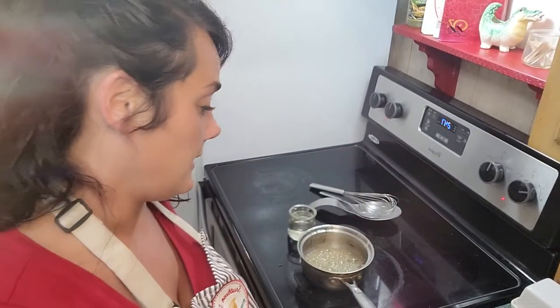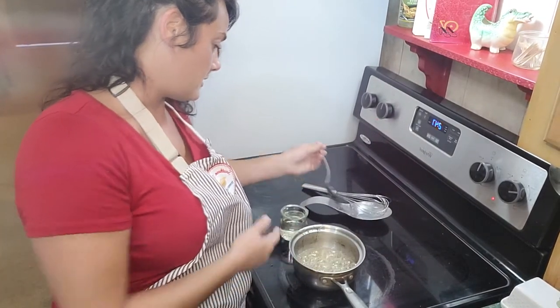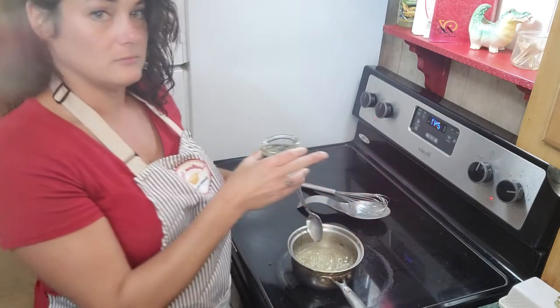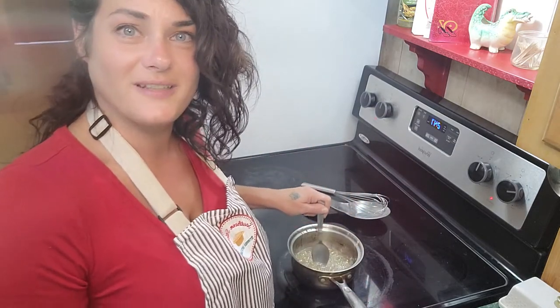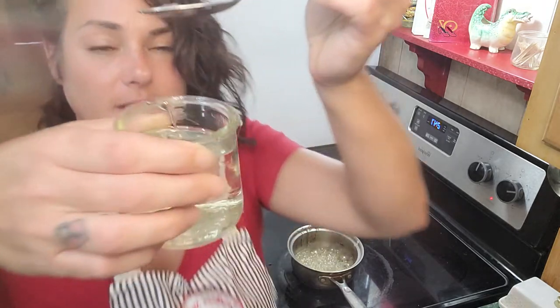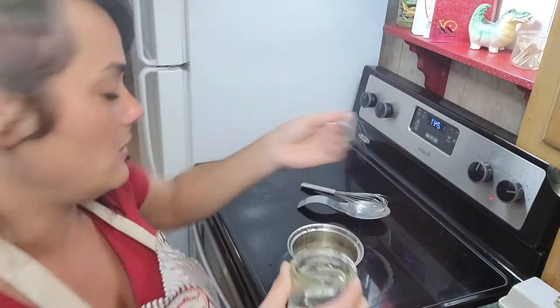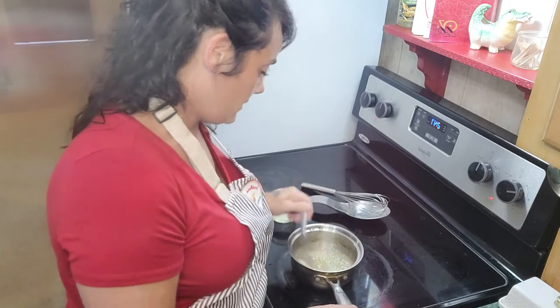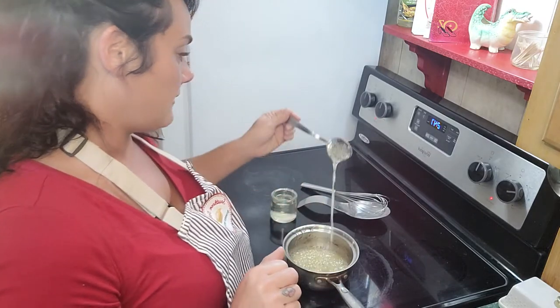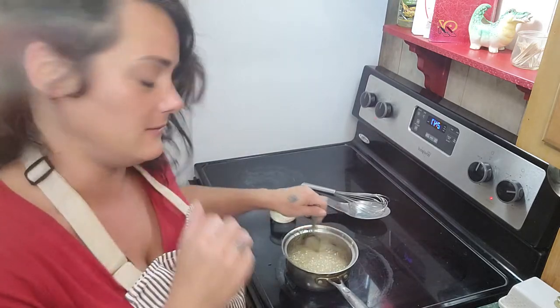If you're using a candy thermometer, hard crack stage is 300 degrees Fahrenheit, and I think 150 Celsius. If you don't have a thermometer like me, it looks a certain way when it's almost done — just keep testing it by dropping it in water. I've turned it down towards low because I'm also filming a TikTok at the same time. I tested it again — not yet, but it is getting more stringy in there, not just completely dissolving. It's getting close.